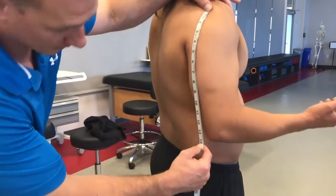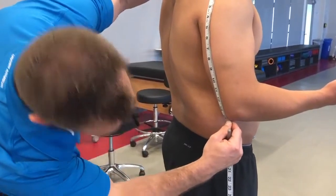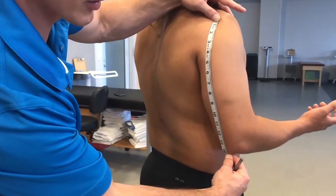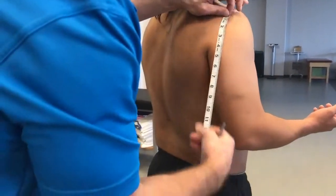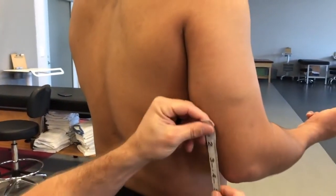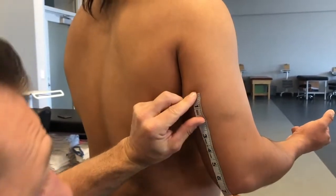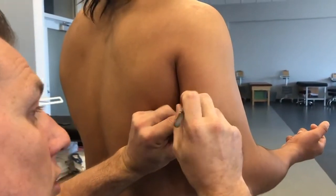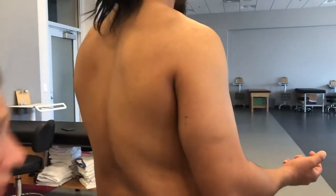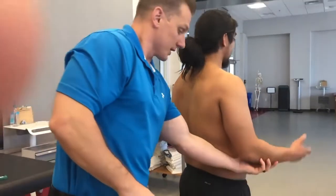You're going to take a measurement straight down the posterior aspect of the humerus down to the olecranon process. We have a measurement of 14.5 — half of 14.5 is going to be 7.25. So we're going to take our measurement from the olecranon process up the humerus and mark 7.25, making sure that we're on the posterior aspect.